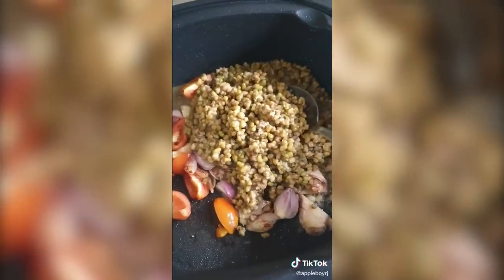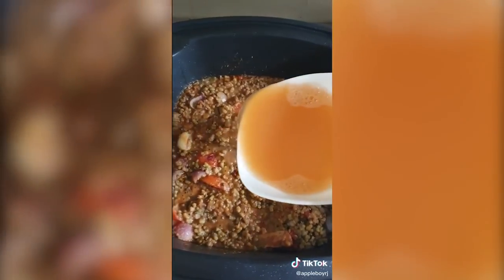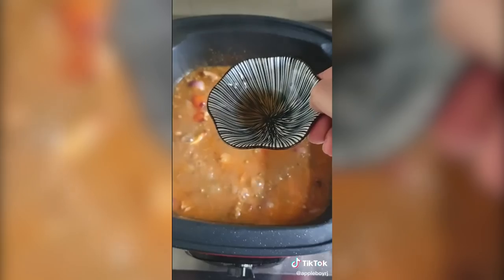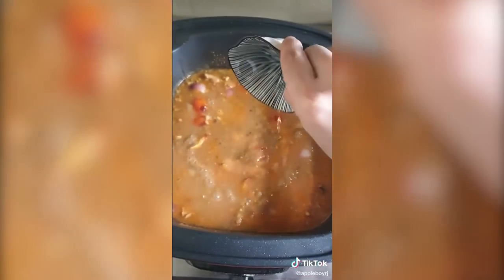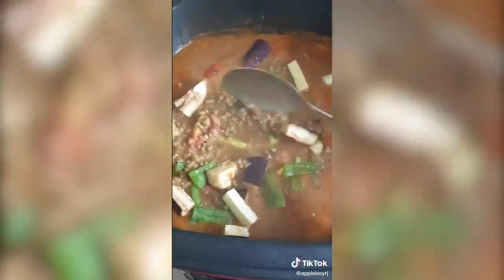Now you can add the mung beans and constantly mix under low fire for about 5 minutes. For flavor, add a bowl of shrimp or chicken broth and a small amount of patis or fish sauce. Bring it to a boil to infuse all the flavors. Now throw in some eggplant and ampalaya, and cook for another 5 to 7 minutes.